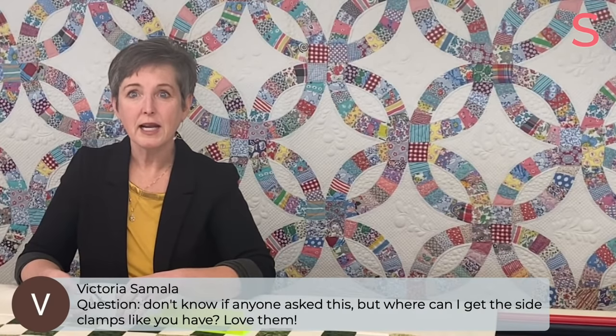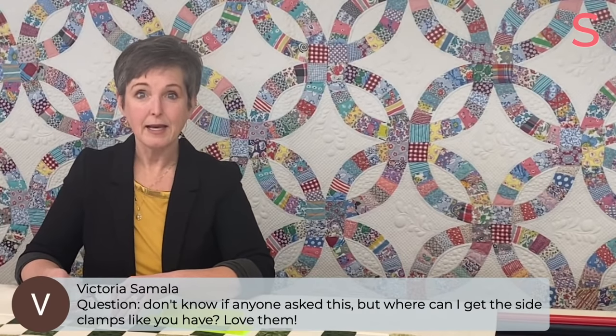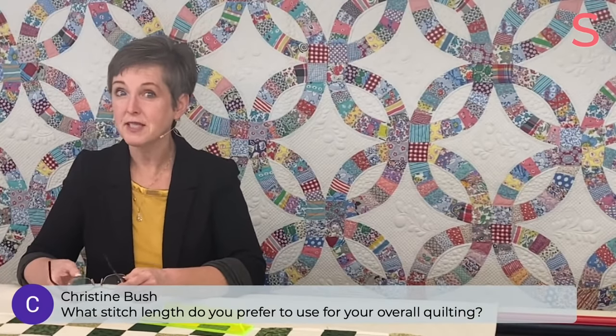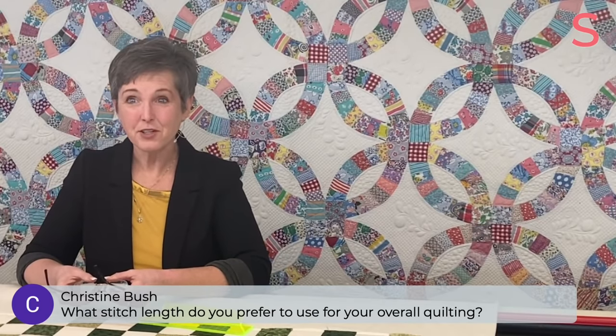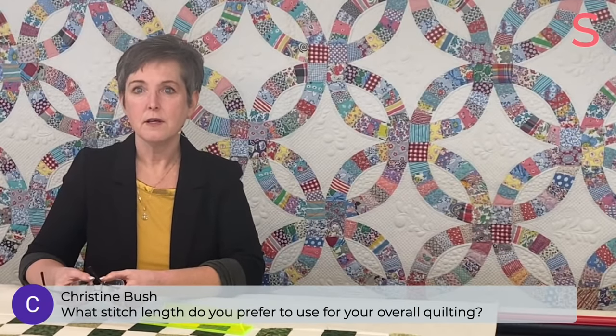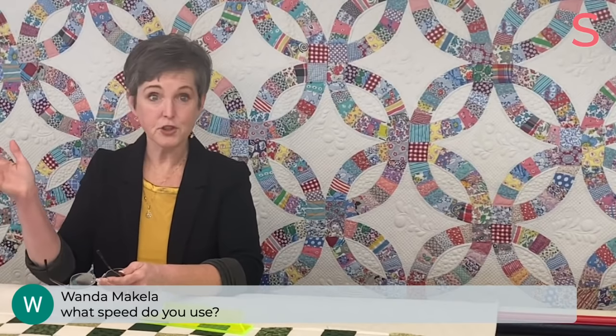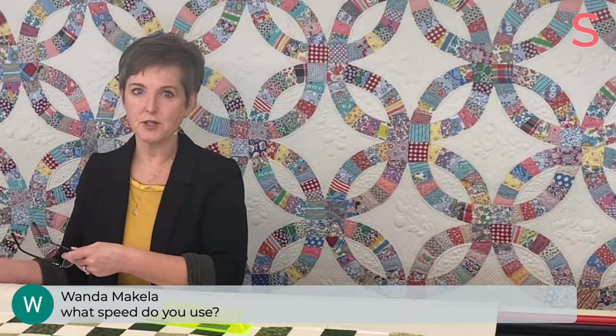Victoria asks, where can I get the side clamps like you have? Dave put a link in the comments — they are part of the Red Snapper system. There's a shop called Quilts on the Corner, I believe they're in Nevada — that's who designed the Red Snapper system, and that's where you can purchase them. Christine asks, what stitch length do you prefer? I usually do 12 or 13 — I've got 12 on right now. And Wanda asks, what speed do you use? Today I have the regulated mode on, set for 12 stitches per inch. When I move faster, the motor goes faster. There are times when I quilt with constant mode where the needle is just going at a fixed pace, but I don't usually for ruler work.